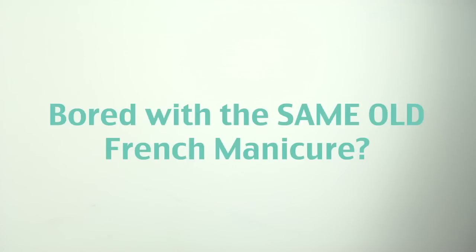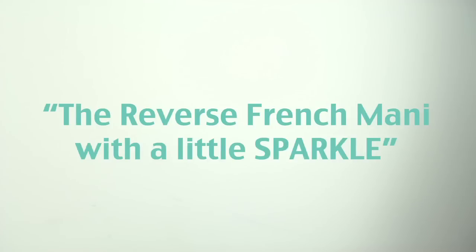Bored with the same old French manicure? Don't worry, Cosmo's here to the rescue! This is the reverse French manicure with a little bit of sparkle.